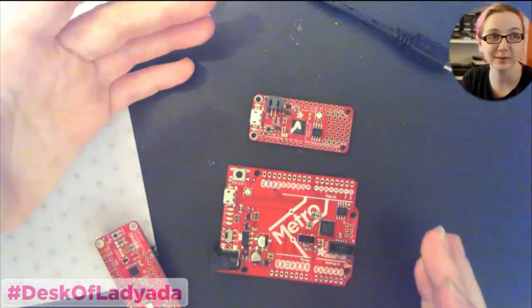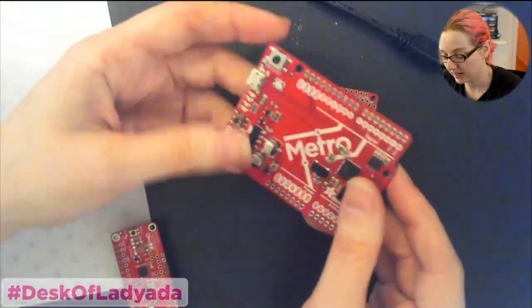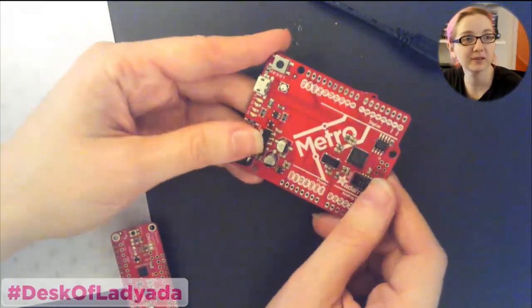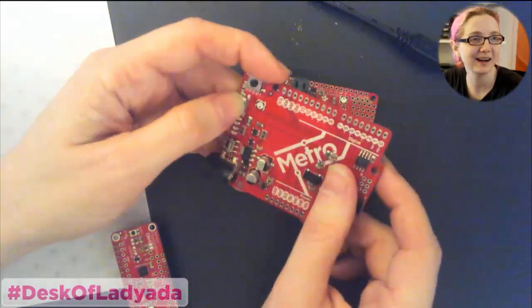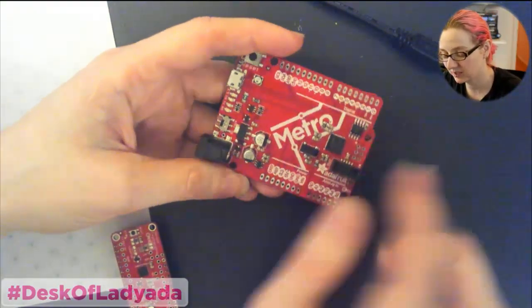So why don't we start with the overhead? Let's show off these prototypes first. These are the prototypes we made today. This is the Metro M0 Express Rev E. We don't stop until it's perfect, so we're up to revision E.